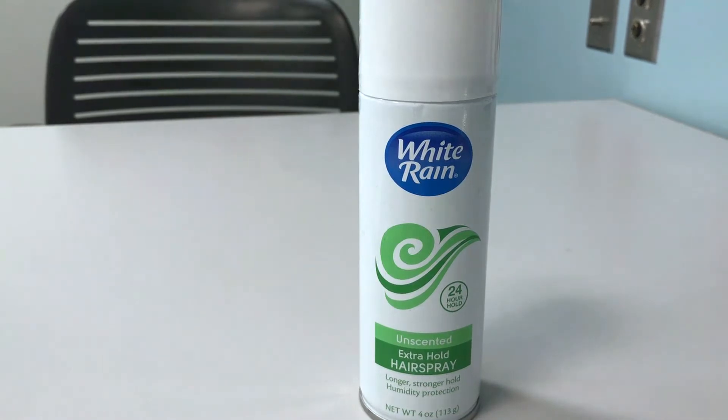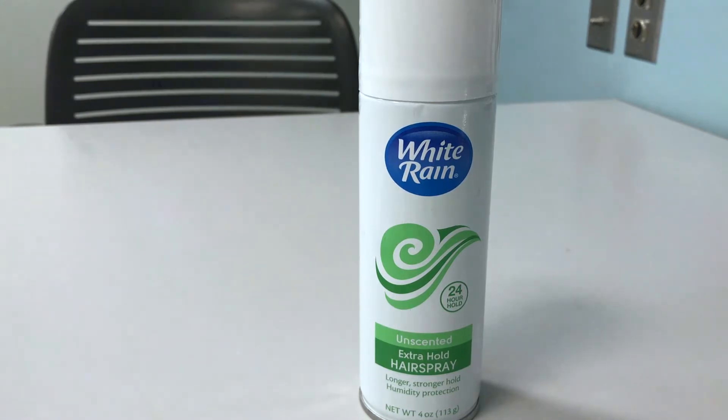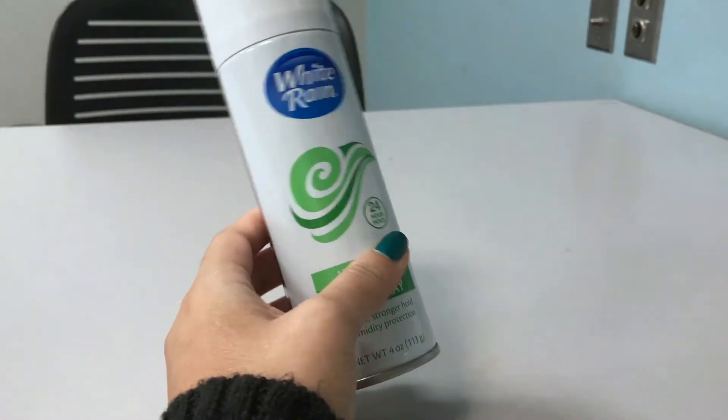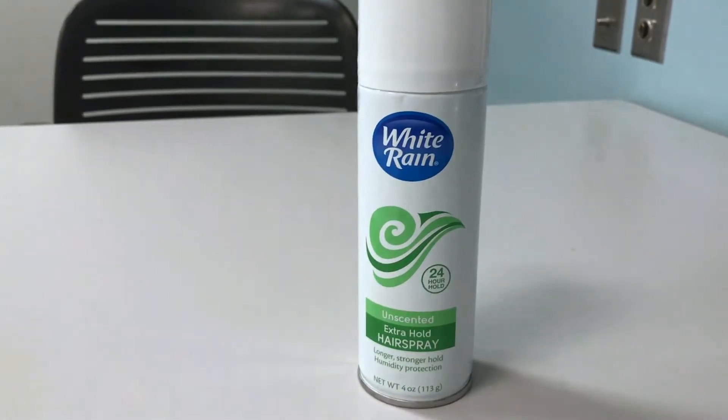Today I'm talking about the White Rain 24-hour extra hold hairspray, unscented, which says it provides longer, stronger hold and humidity protection. I have it in a fairly small bottle — about four fluid ounces — which is bigger than a travel size but still convenient. It's great for a longer vacation since it'll last a couple of weeks, and it's small enough to easily throw in a suitcase or bag. It's an aerosol can, not a pump spray bottle.